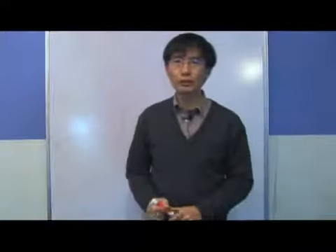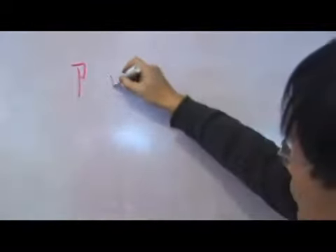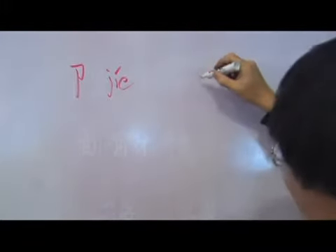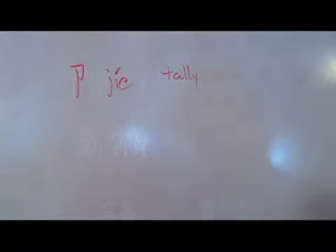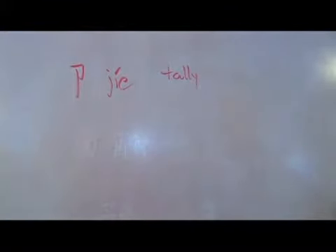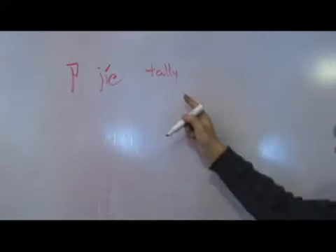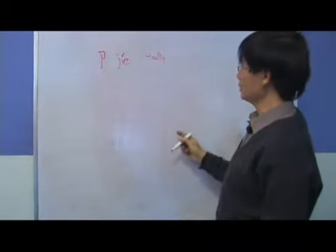So now we introduce a new radical, Jie. That's a tally issued by the king to generals for the purpose of military movement. You cannot move an army — at least two pieces of Jie must be matched for a specific task. One half of the Jie is held in the emperor's hand and the other in the general's hand.